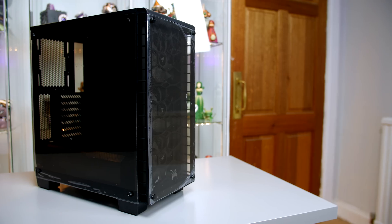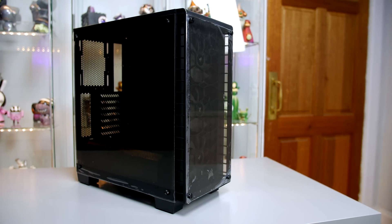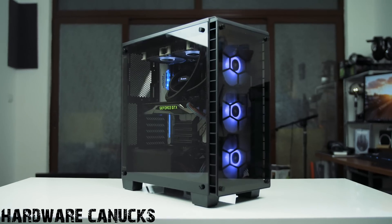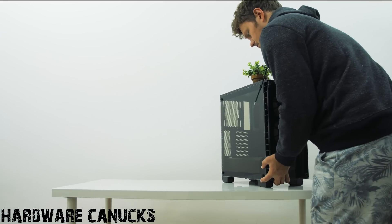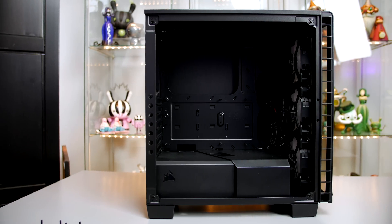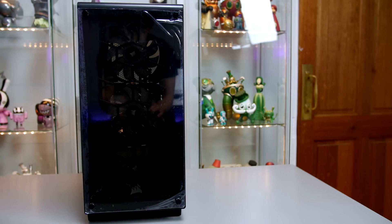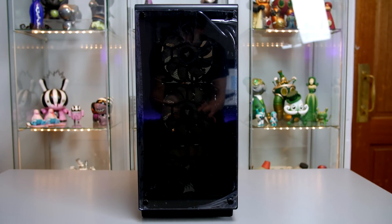Let's start with the case, as it has to be one of my favourite cases released last year — and that is of course the Corsair 460X. If you want a full review, check out Dimitri's review over on Hardware Canucks. Briefly, this tempered glass beauty is a mid-tower ATX case with plenty of room for building inside. It features a tempered glass side panel and the same glass on the front to complement the included RGB fans.